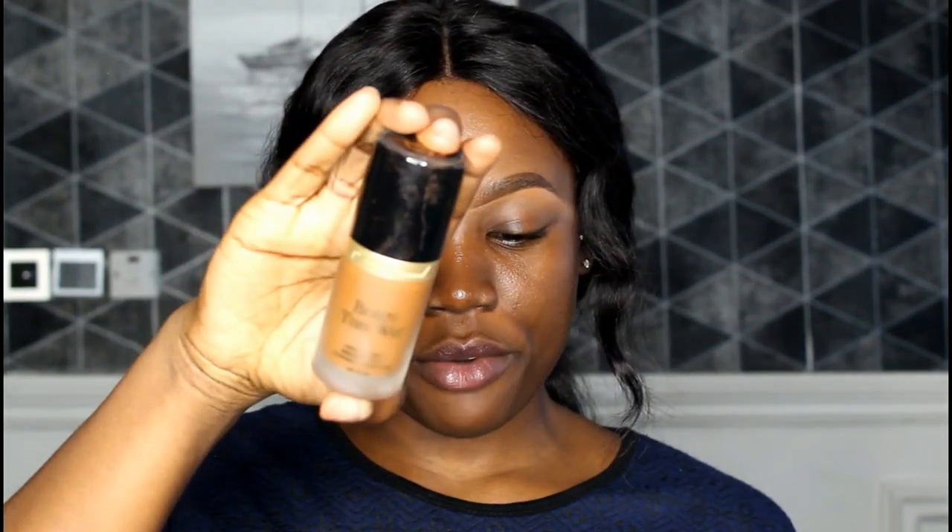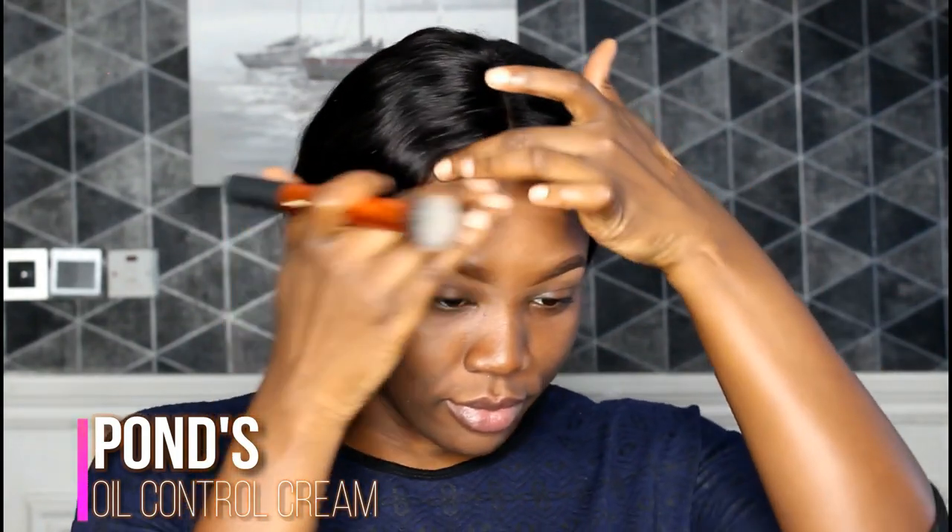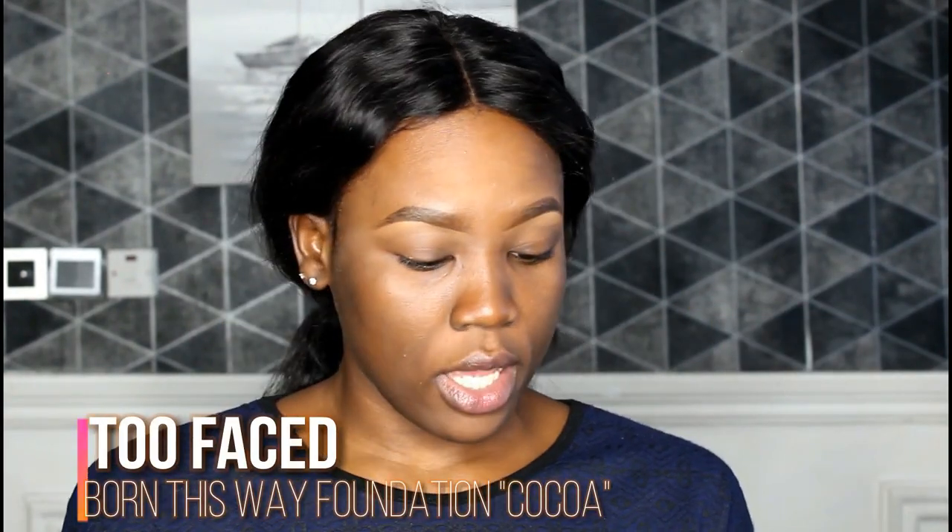The concealer is in the shade Hazel. I'm also going to use my foundation to clean the top of my brows because I don't want a halo effect. The foundation is from this bond and I'm in the shade Coco. I'm going to use a buffing brush from Real Techniques to apply foundation to my face.